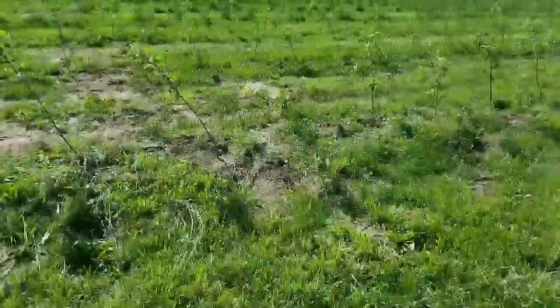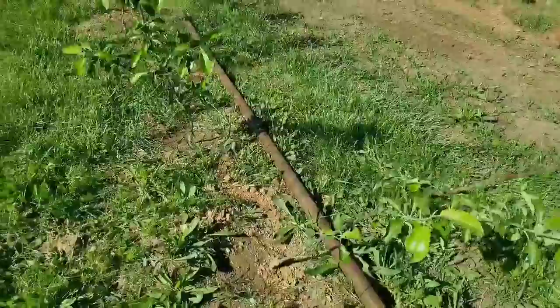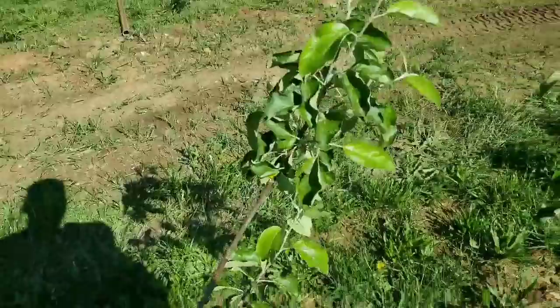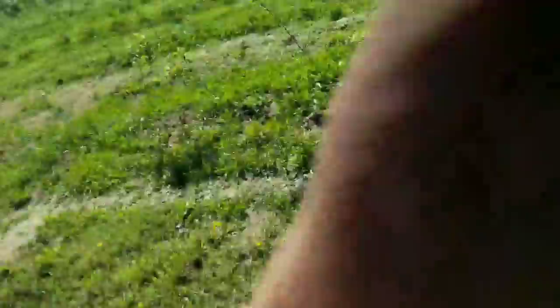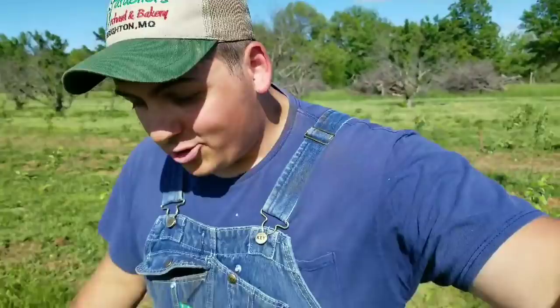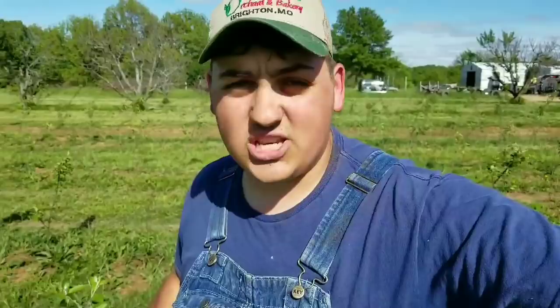We just got done laying down the high-density trellis pipes. We did 90 posts total. These are the high-density trees that have just started budding out and I'm starting to see a little bit of cedar apple rust on these guys — it's just a leaf spot. One thing I didn't mention in my 'why I plant high-density apples' video is that these Geneva rootstock apple trees are not very self-standing, so with the winds we've had, you can tell these trees are all leaning over. That's why it's very important to trellis them when you plant high-density.